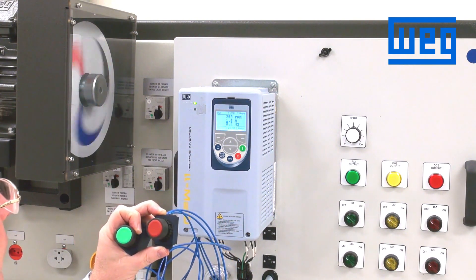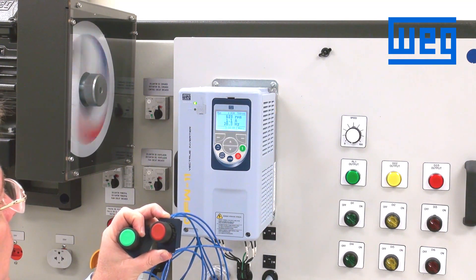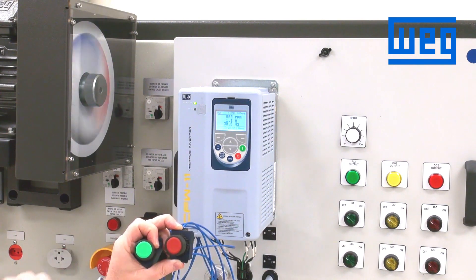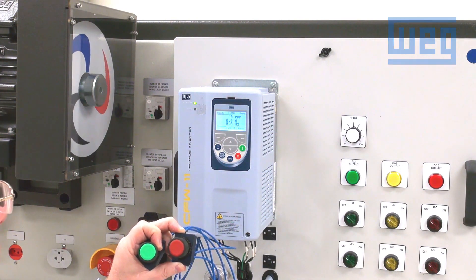We can control the speed through the speed pot, which we have wired in. We press the stop button and the drive will ramp down to a stop. That is three-wire control for start-stop.